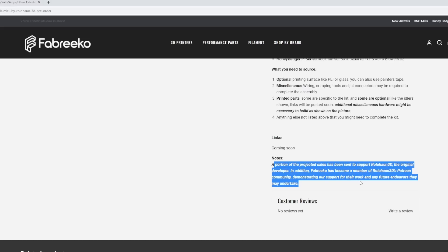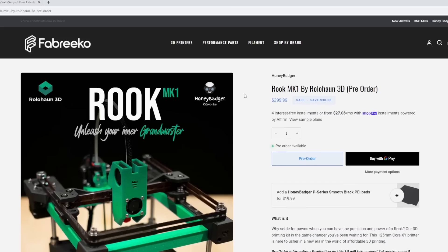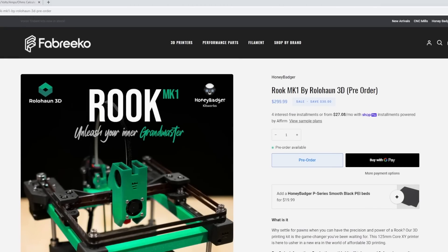Fabrico is an awesome supporter — they're on my Patreon and working very hard to make this kit great. The optional Honey Badger PEI sheet is perfectly sized for the Rook at 125 by 125mm — really nice sheets. In my opinion, if you don't want to self-source and don't have any of the parts already, this is the way to go. The quality jump in all these parts is really worth it. I'll probably be building one on stream with some mods. Join the Discord, check out the Fabrico vendor channel, ask questions — thanks everyone!